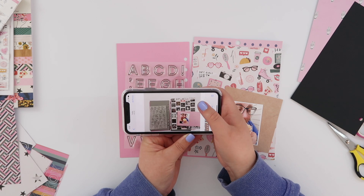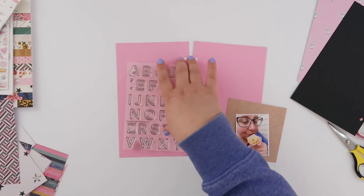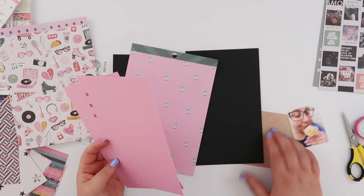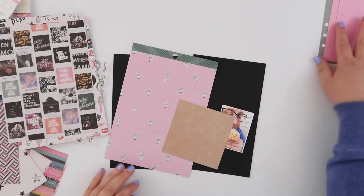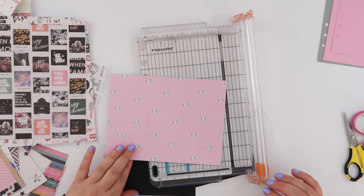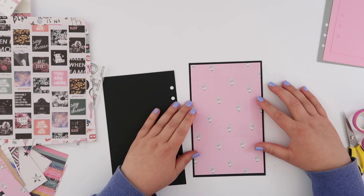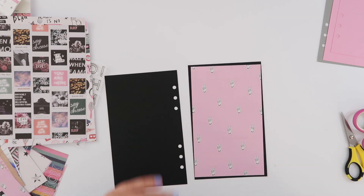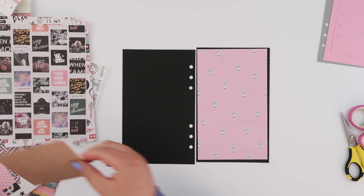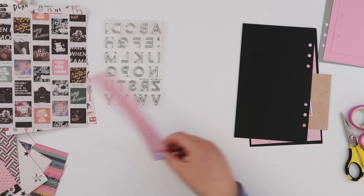I couldn't decide which colors and papers to use, so one little trick I have is to lay everything out, take a photo with my iPhone, and look back through the photos. Viewing it through that different lens helps me decide which one I prefer. I decided to go with black and this peace sign pink paper — it's one of my favorites.